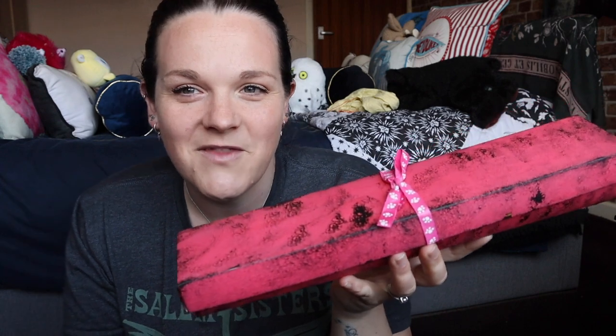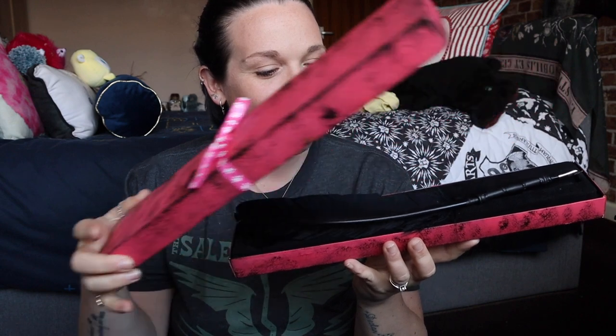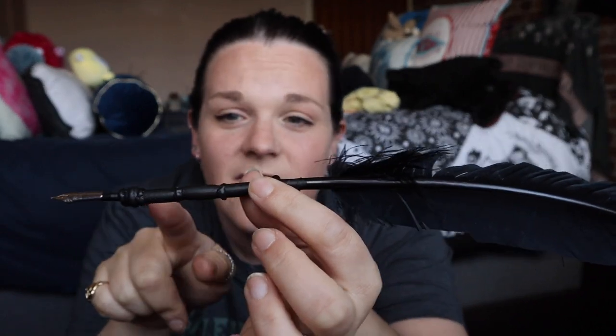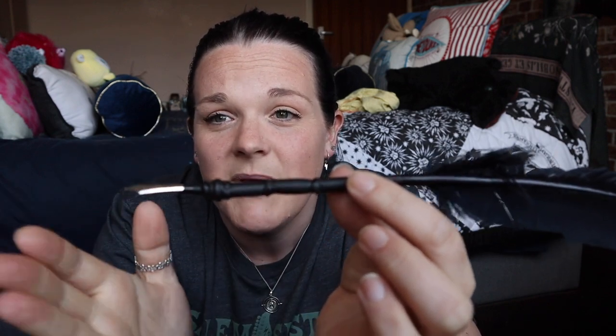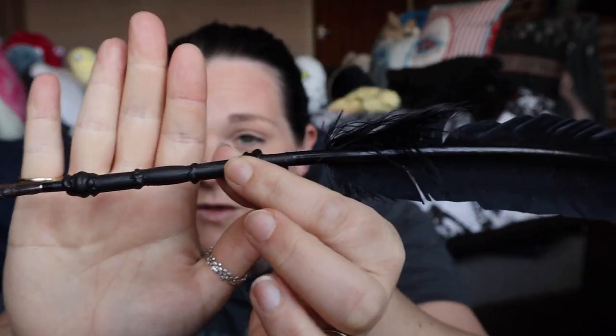Okay, so the first thing — I even created a box for it. Can you guess what this is? It is Umbridge's Quill! I made Umbridge's Quill and I do love how it turned out. This is one that I was a little bit nervous about doing, but we did it — we got there. We winged a DIY. So it's basically a feather, and then I've got beads that I glued on and painted over them black, and then we've got a nib there. There is Umbridge's Quill.